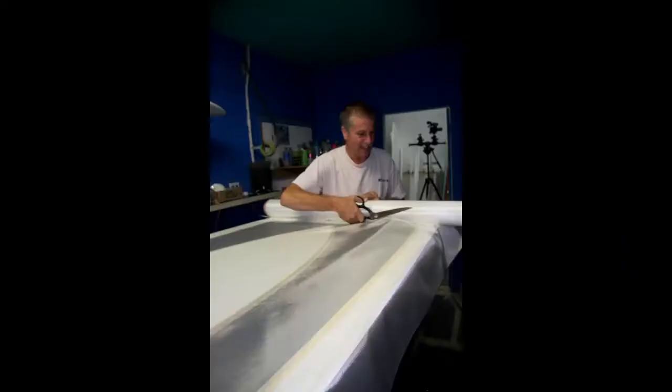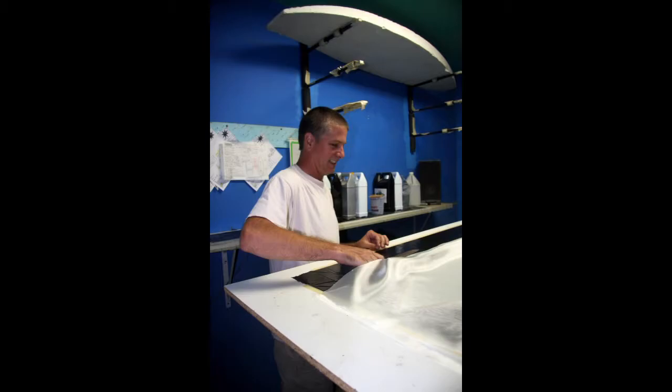Lay it down, tape it off, put the fiberglass down, cut out the fiberglass, mix my resin, laminate that, peel the tape, lift it off, and lay it onto the pre-shape. Clean up my mess.